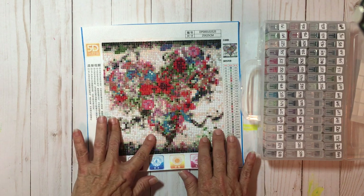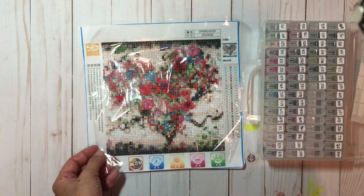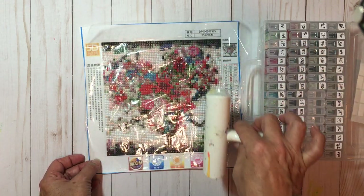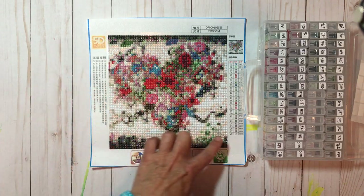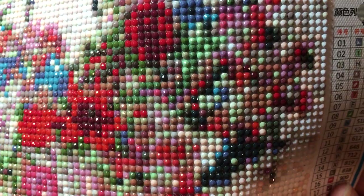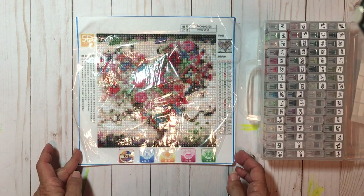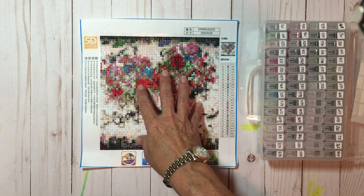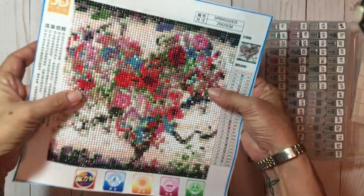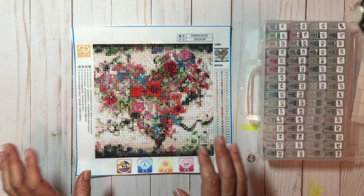None of the diamonds have fallen off. I did take my brayer and rolled it over to make sure everything was adhered nicely, and I keep the plastic over it because around the edge there is sticky, and between the diamonds there are little spaces with stickiness behind them. When I was looking up ways to frame my diamond painting, one suggestion was not putting glass in the frame so it doesn't take away from the shine and sparkle of the diamonds — which I get, but what a dust magnet that would be.